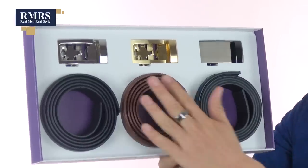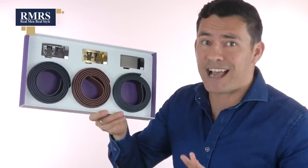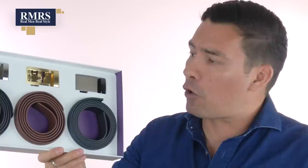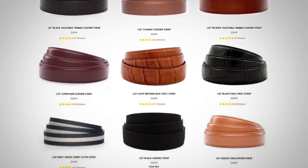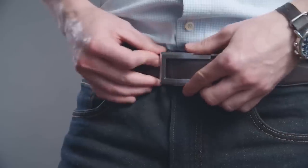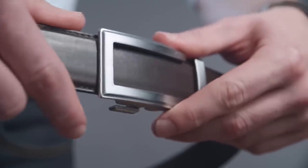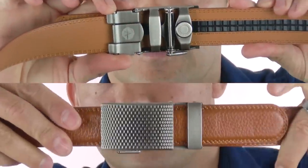Second, let's talk about their micro-adjust technology. These belts are holeless — a great advantage because you don't have to adjust to just an inch. You can adjust to a quarter of an inch, so you get a more comfortable fit. In addition, this better distributes the weight and overall you get a belt that just fits you better.